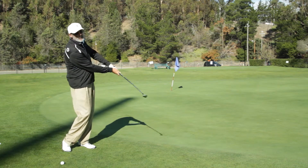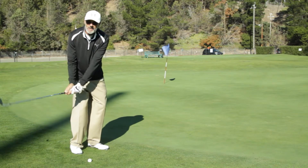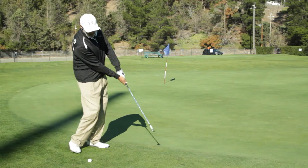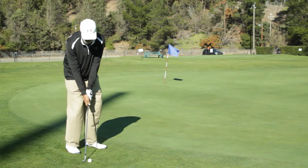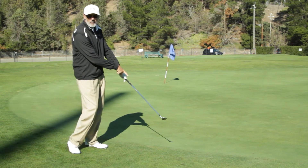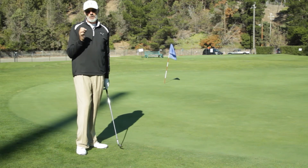I'm going to demonstrate now the concept of creating some angle, some leverage, and at impact I hold. Here goes — a little leverage and hold, right through. Notice how I'm back into one lever. That's something I would encourage everyone to work on.